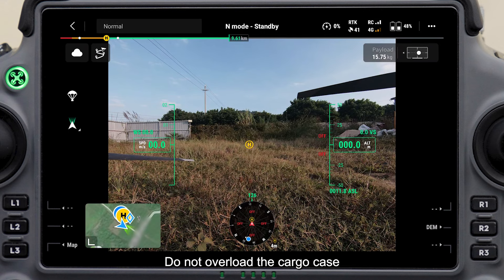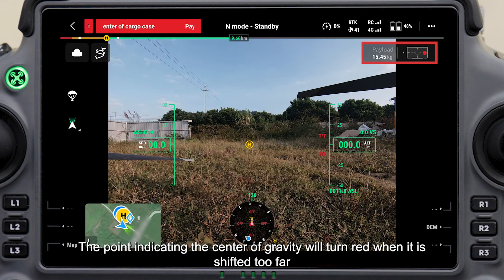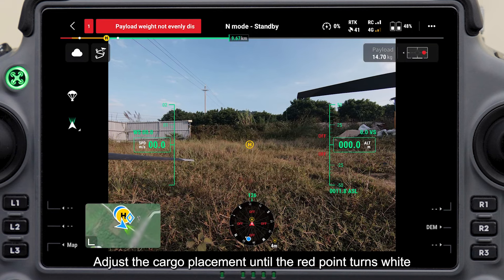Do not overload the cargo case. Check the center of gravity of the cargo case on the screen — the point indicating the center of gravity will turn red when it is shifted too far. Adjust the cargo placement until the red point turns white.